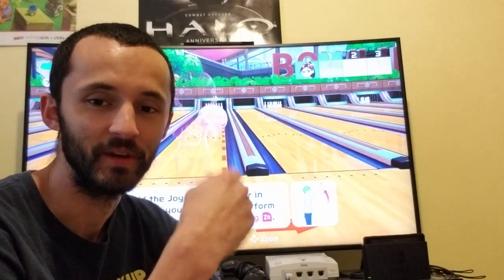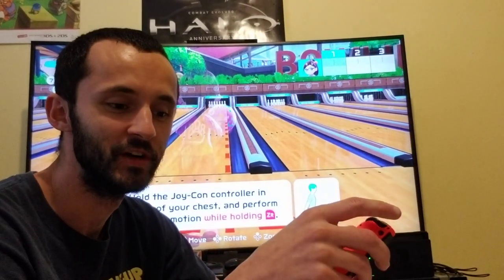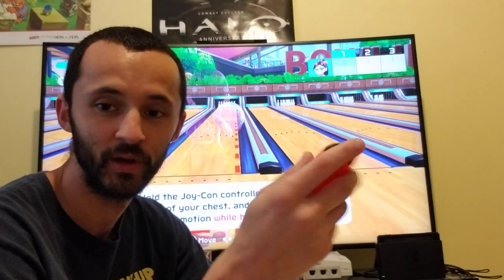Greetings everybody, T-Man here. In this video I'm going live to show you how to super hook.